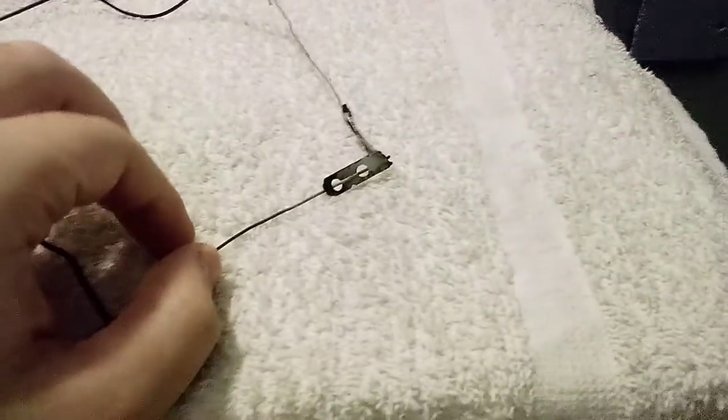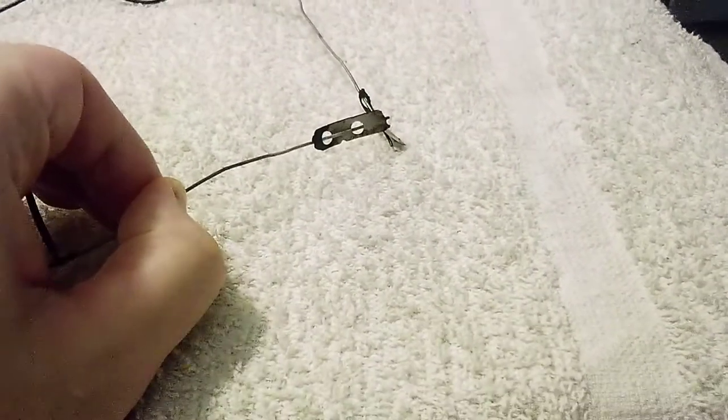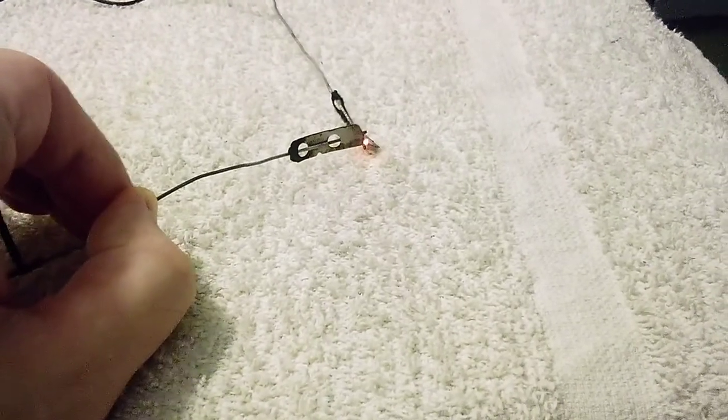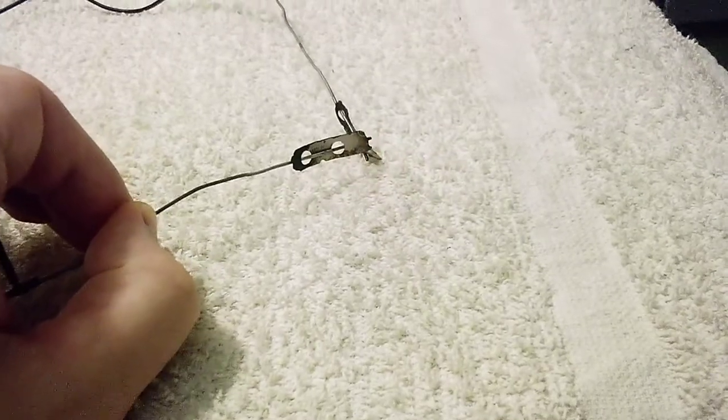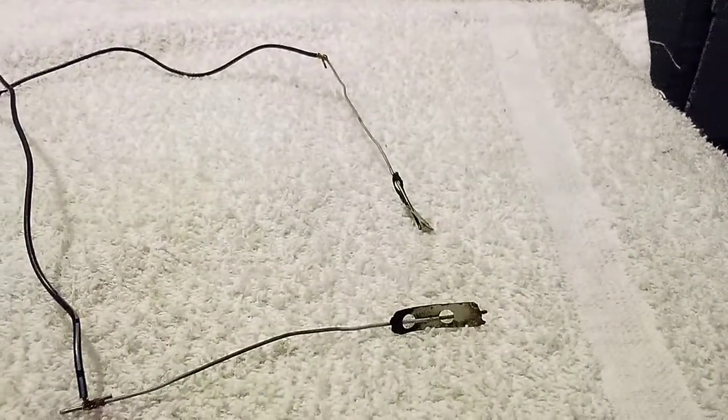Demonstrate one more time. Sorry, I don't have anything to solder with. The razor blades are kind of old. And that's how you make a soldering iron.